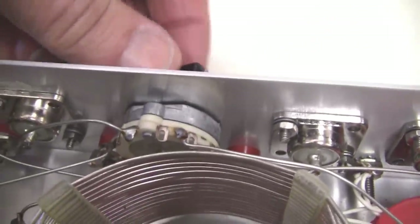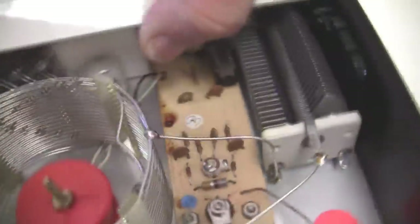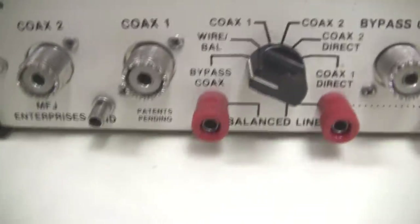Over here is the SWR circuitry and the forward-reverse switch for measuring SWR. The little balun for feeding twin lead — 300 to 450 ohm twin lead — is down here in the lower right-hand corner, and the various coax connectors and other connectors down here in the bottom for your twin lead. Here's the switch — we'll take a look at the back side of that.